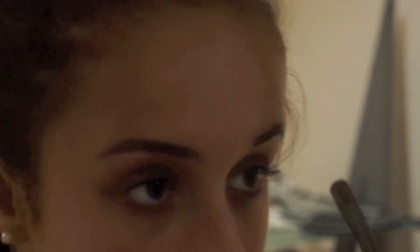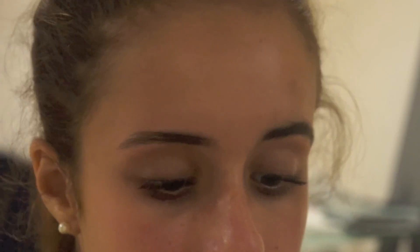Before plucking any eyebrows, you should give yourself an outline of where you want or don't want to pluck. Always use a shade darker than your natural eyebrows so you can tell the difference. I took a dark black eyeshadow — an eyebrow pencil or eyeliner would work well too — and lined my eyebrows in the shape I want them to be.